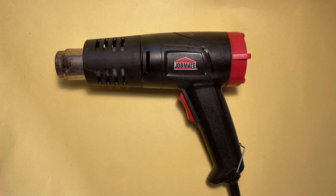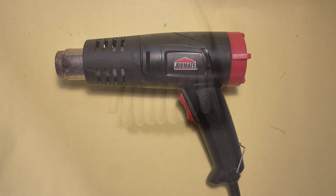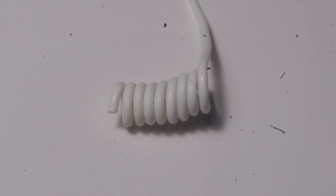I use a full-strength heat gun for this on the low setting; a hairdryer could also work. The end result should look something like this, resembling a coiled spring with the flat part to the inside.